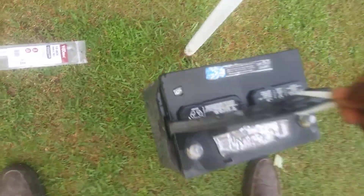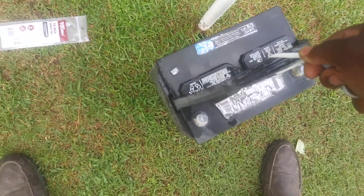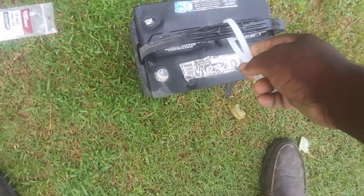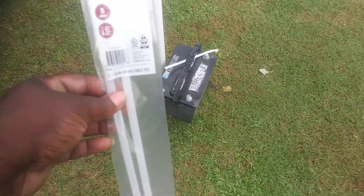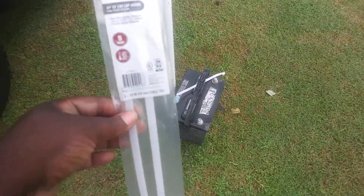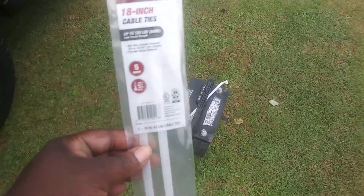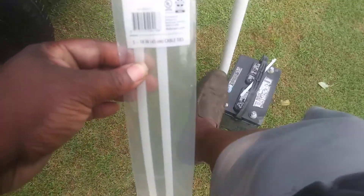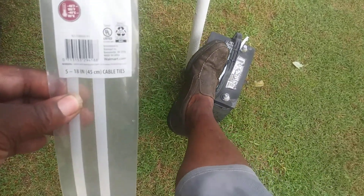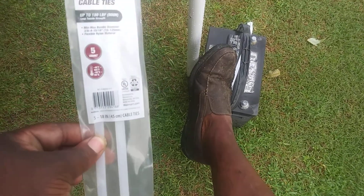Let's see what it do — let's see it pick up this battery. Oh yeah! One, two, three, four, five — it's strong! As you can see, you can hold a car battery with it. Now as for 180 pounds I don't know, but you just saw me pick up a heavy car battery with these zip ties, so right there it's got some strength to it. I'm gonna actually strap this down to the battery with this zip tie right here.